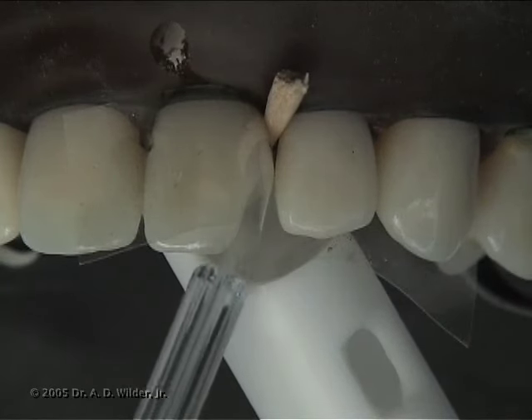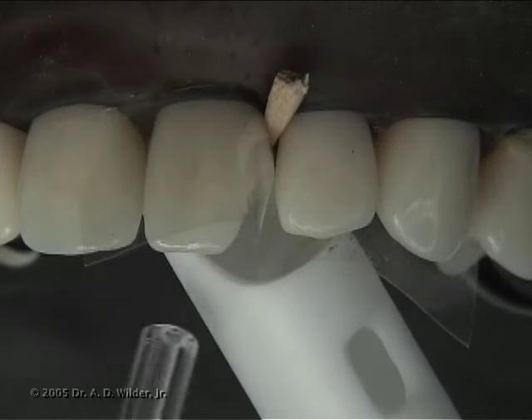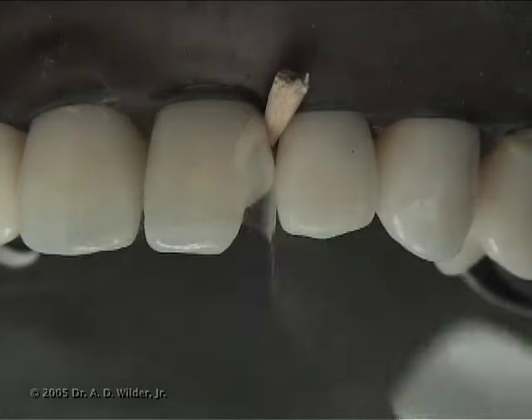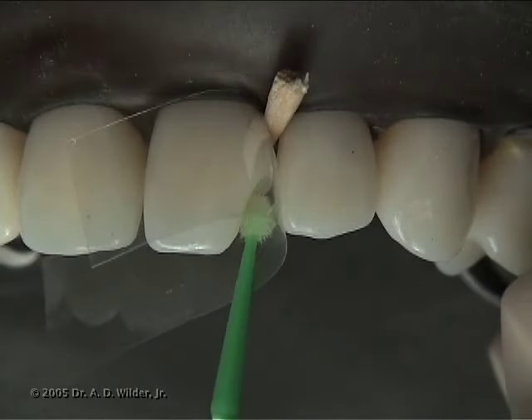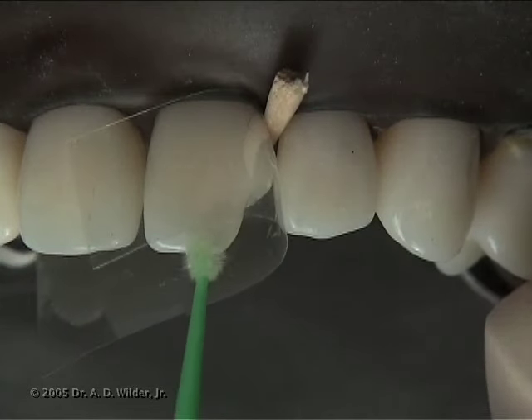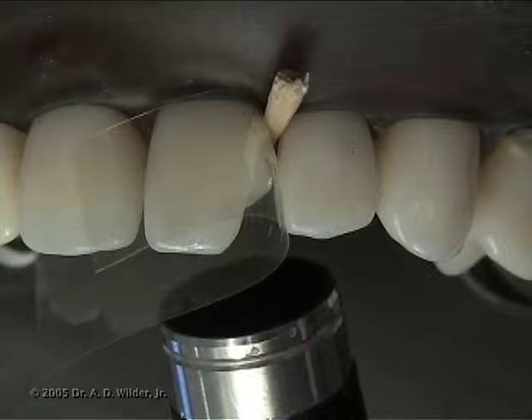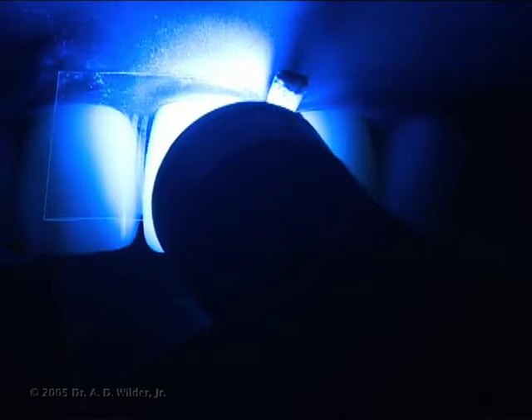Dry off the matrix and gently dry the tooth, but leave it somewhat moist so you don't collapse the dentin collagen fibrils. Apply and scrub prime and bond adhesive with a micro brush to all walls and floors of your preparation, including the beveled enamel. Gently air thin the bond to evaporate the solvent and then cure for about 10 seconds.